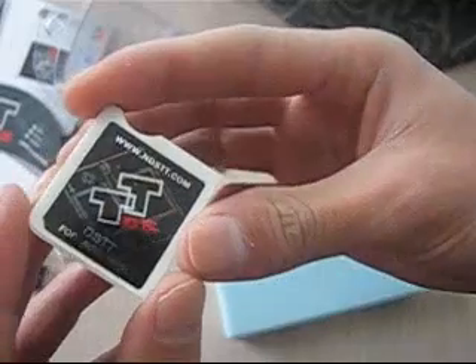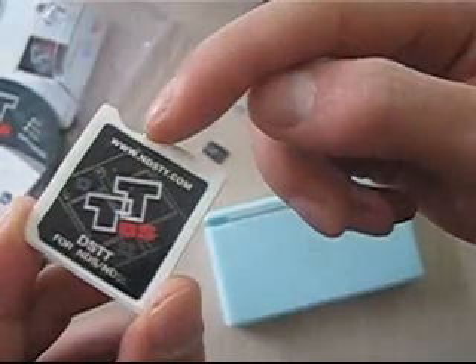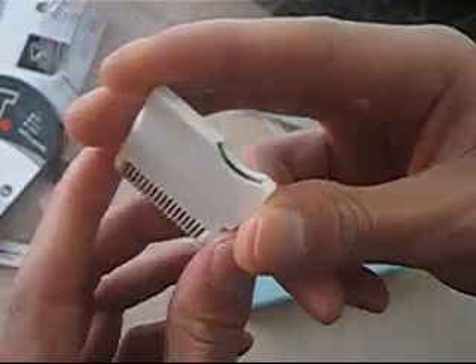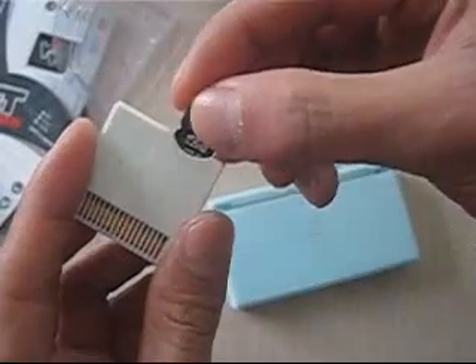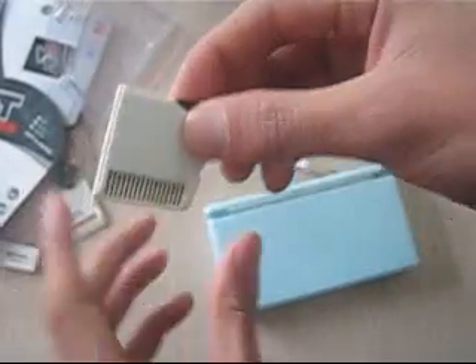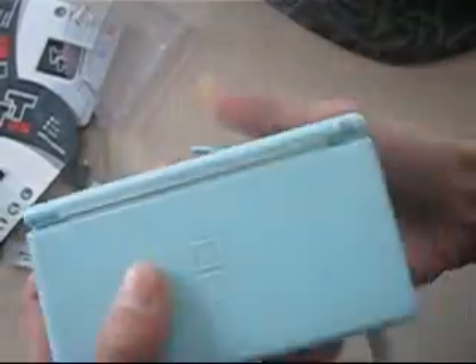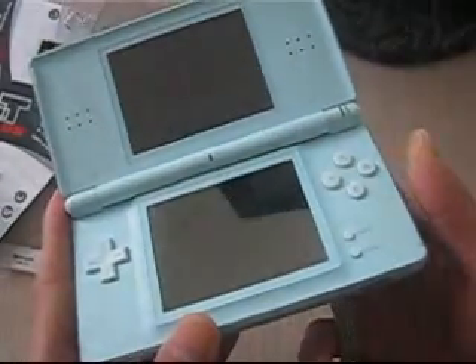This TG card is from NDSTT.com. Just make sure you buy the original TG card. Let's insert the memory card and then insert it into the DS console. Click Power On.